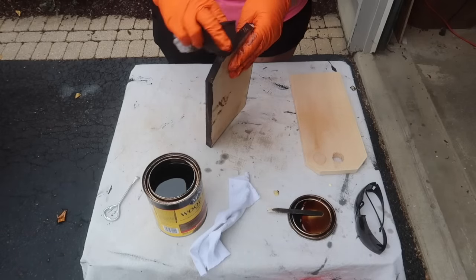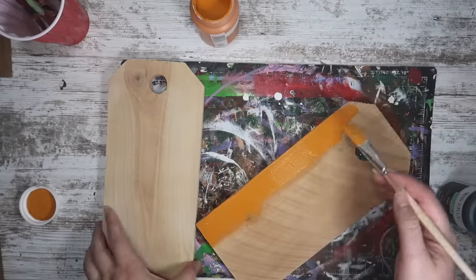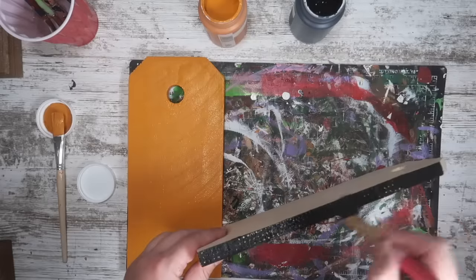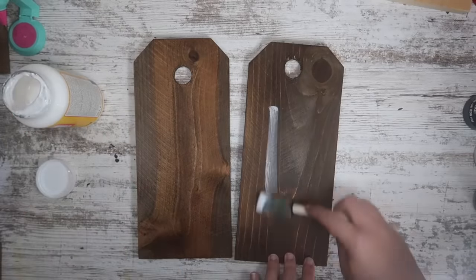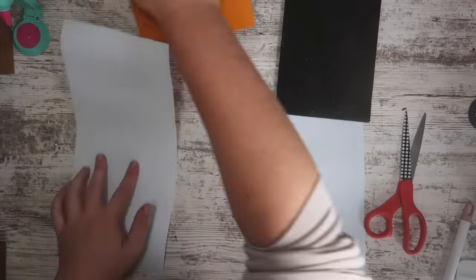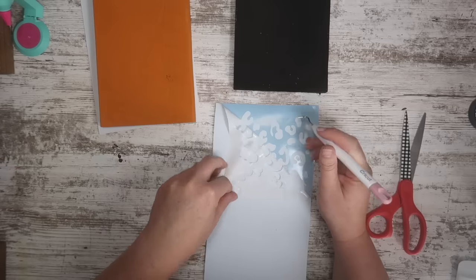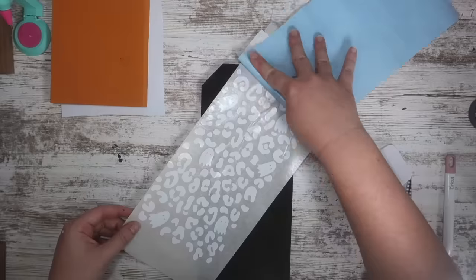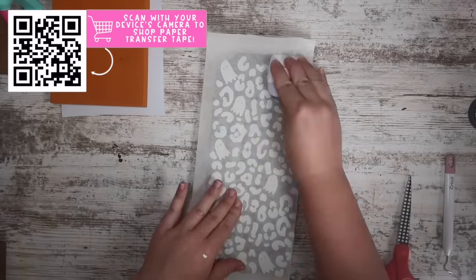Once I gave everything a good sand with 100-grit sandpaper, I stained two of the tags, painted one orange, and painted one black. With chalk paint, vinyl will stick just fine. For the tags that got stained, I gave them a quick coat of Mod Podge over the entire thing — it dries clear but looks more finished. Then I cut out individual SVGs I designed: one with ghosts for Halloween and one with leaves for fall. I'll have these over on my blog as well.